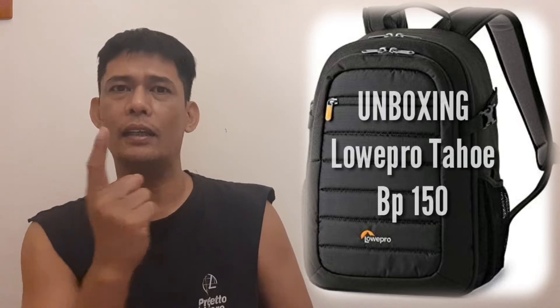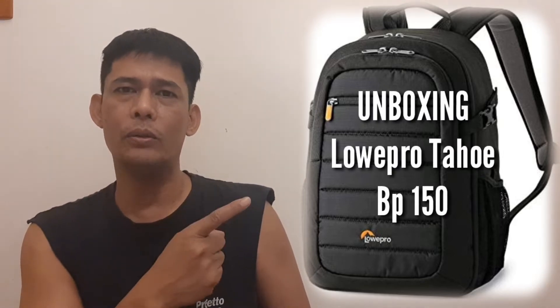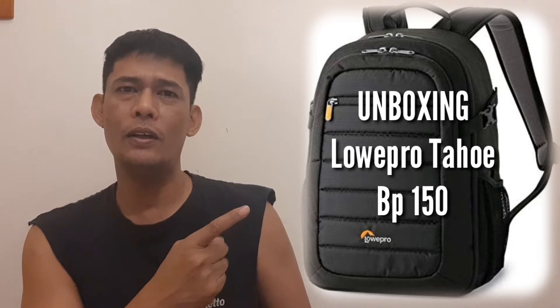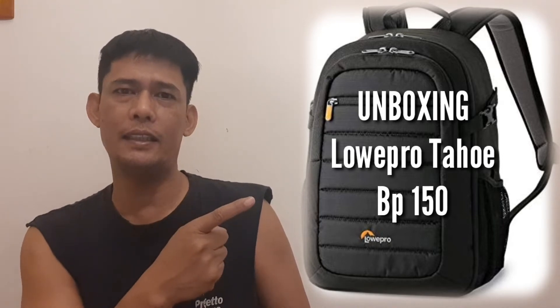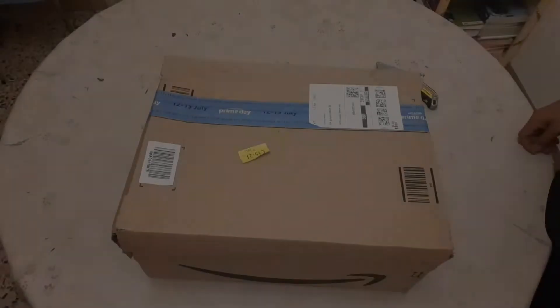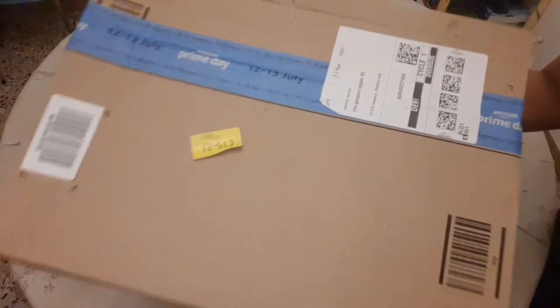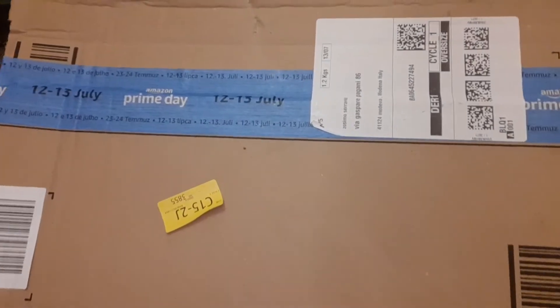Sa video nito ay mag-unbox tayo ng Lopro Tahoe BP150. Let's unbox this! Okay guys, bali ayan ang kahon na ating i-unbox.